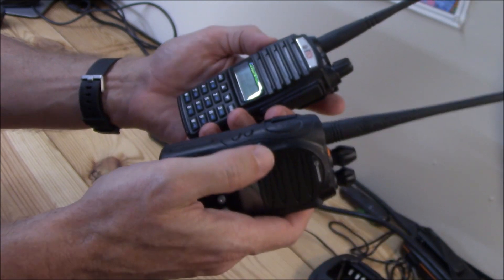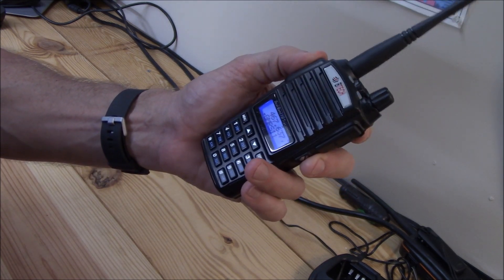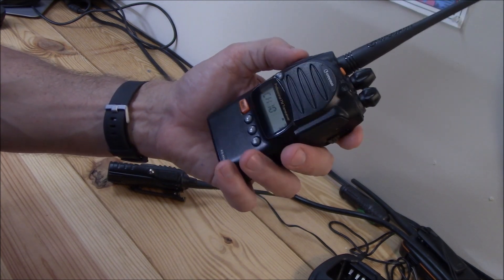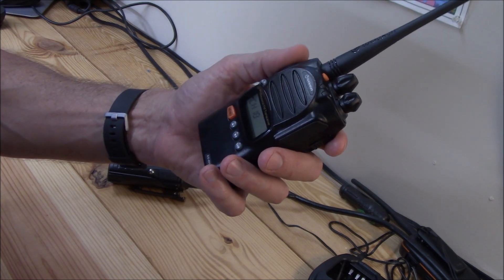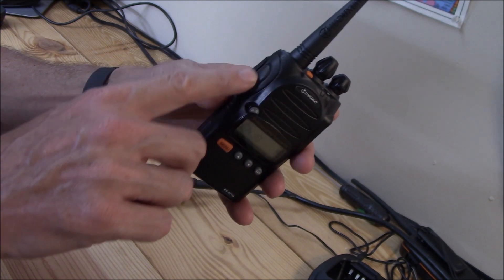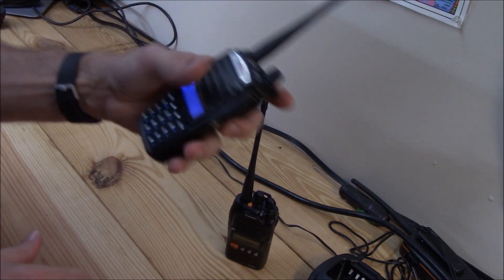One other thing — the push-to-talk button. On the BTEC, the push-to-talk is pretty firm; it takes a little bit of effort. On the WOTION, the push-to-talk is very easy — very light pressure is all that's needed, and boom, you're on the air. The plastic and rubber on the BTEC is a little bit harder, while the WOTION's rubber is softer.